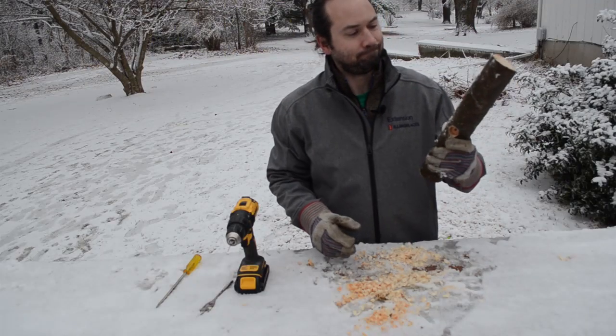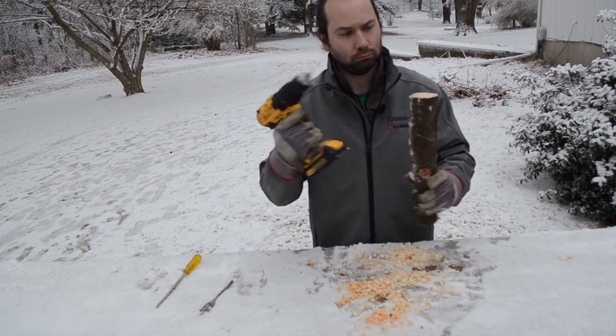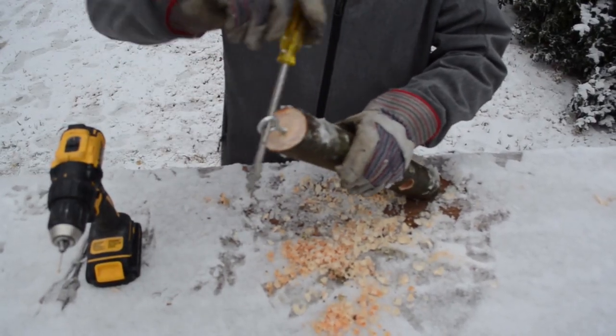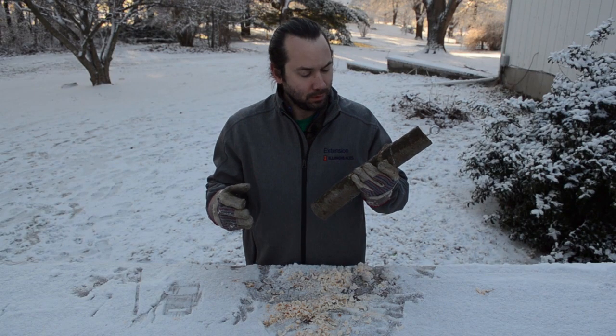It's time to figure out a way to hang this. We're going to use an eye bolt screw. Pre-drill your hole to make it easier, and then screw in the eye bolt. Use a screwdriver to give you more leverage. Now, let's slather that log in some homemade suet.